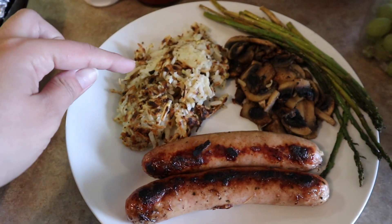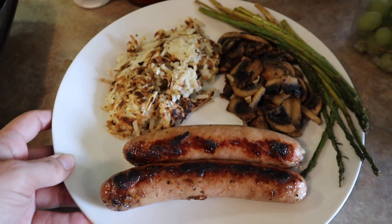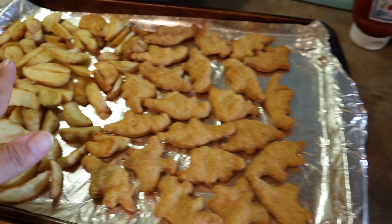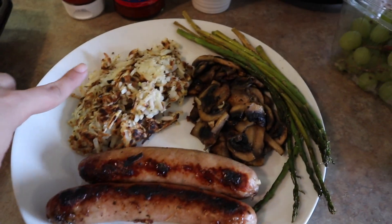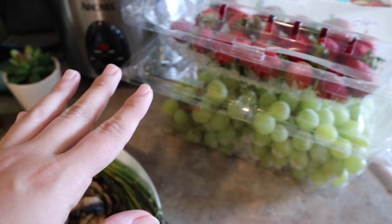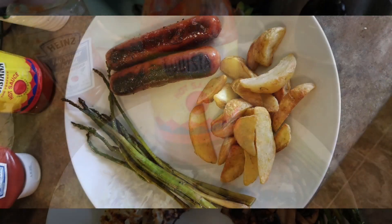I like everything nice and a little burned — that's just how I like it. I made hash browns for myself because I knew the wedges weren't gonna be enough. Plus this is better to track: the hash brown is only two points, and the asparagus is zero points. And then we're gonna cut up some fruit on the side. I like to add a little bit of ketchup to my hash brown and then some hot sauce.